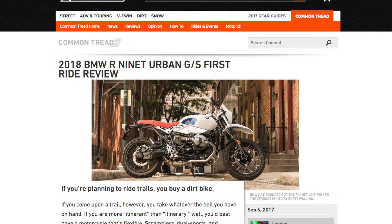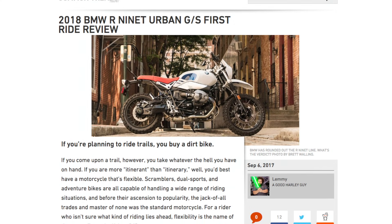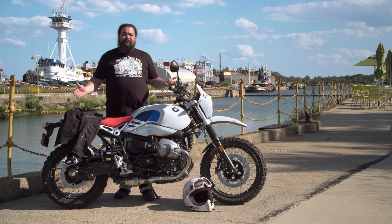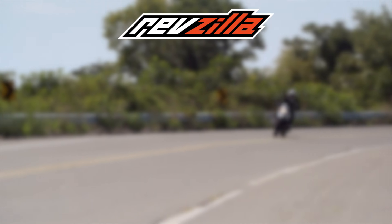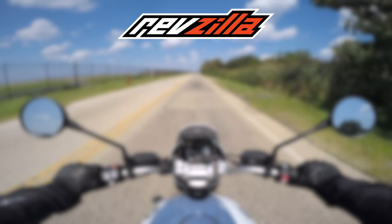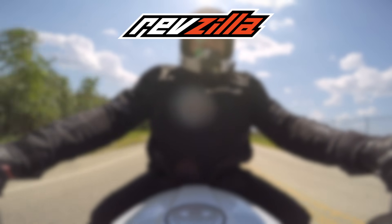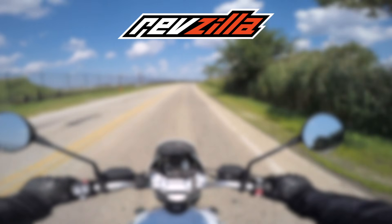I have plenty more to say about the Urban GS, but you're going to have to read about it in my Common Tread article. Be sure to check out some of the other articles we have too, and other members of the R9T family. Be sure to subscribe so you can catch the related videos as well. I really just want to get out and ride this bike a little bit more, so I'm going to do it. I'm Lemmy — I'm out of here. I'll see you next time.